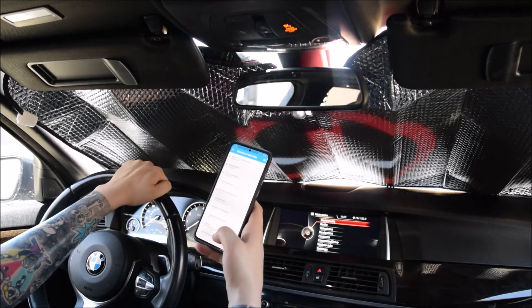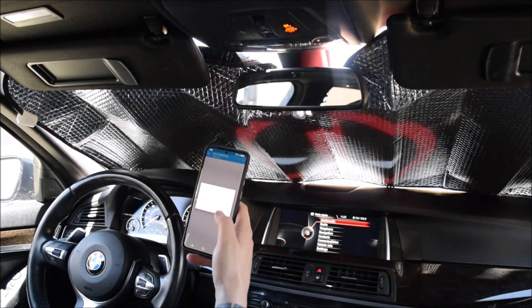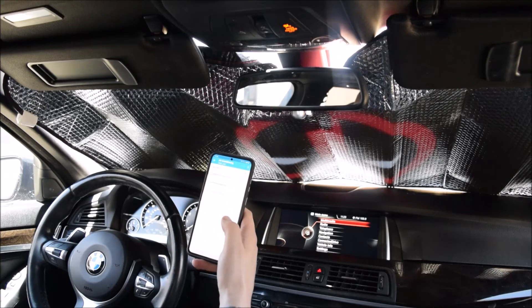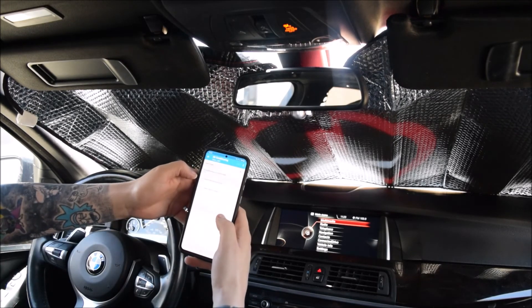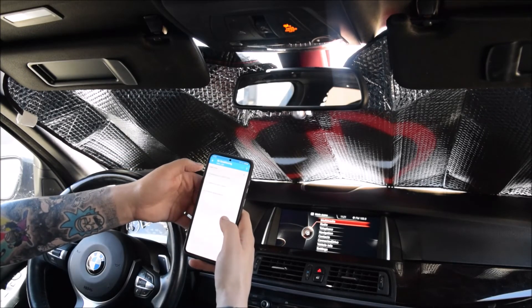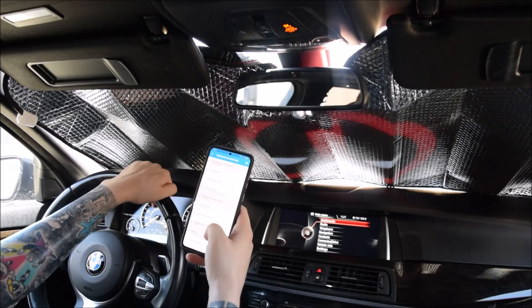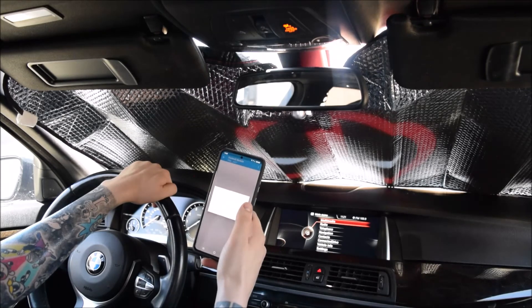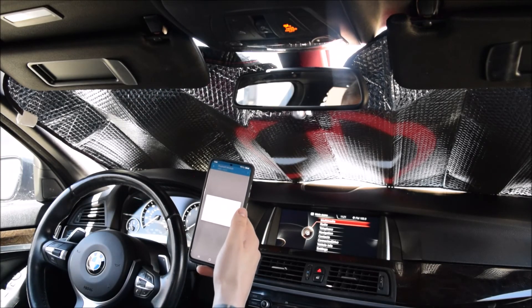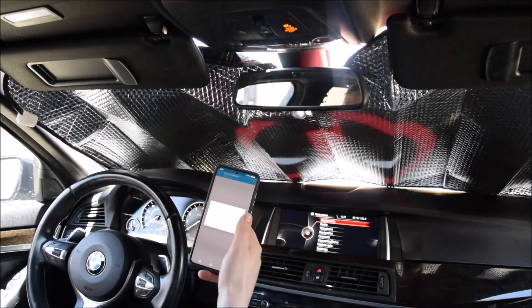In the AC system you can change settings like air conditioning memory — whether it automatically remembers your AC and auto mode settings. In the footwell module you can change lighting functions, like when the interior lights come on — for example when you open the door.